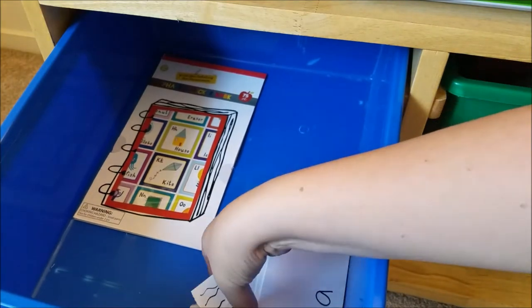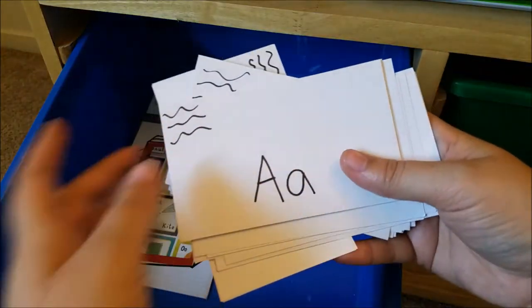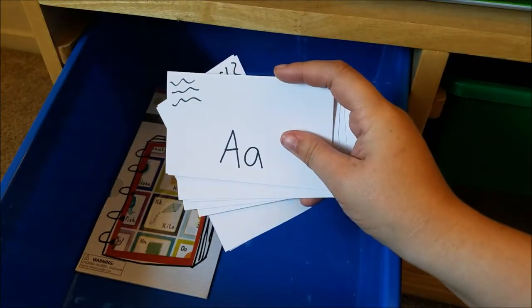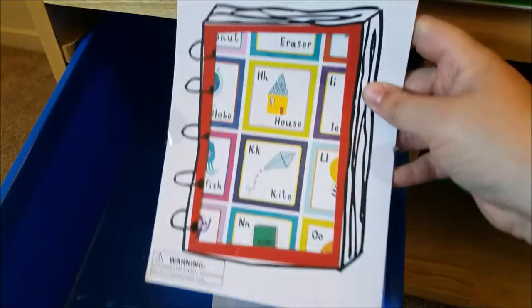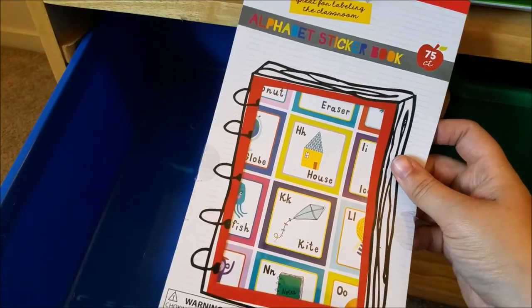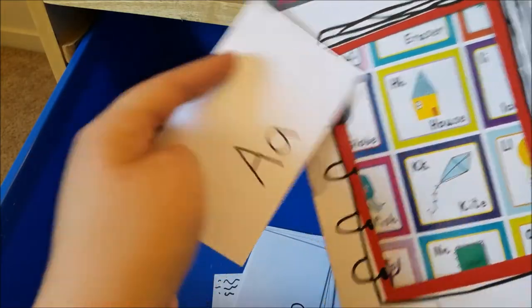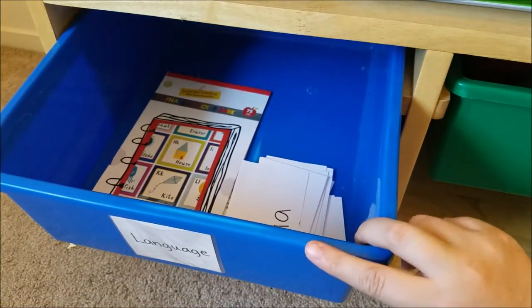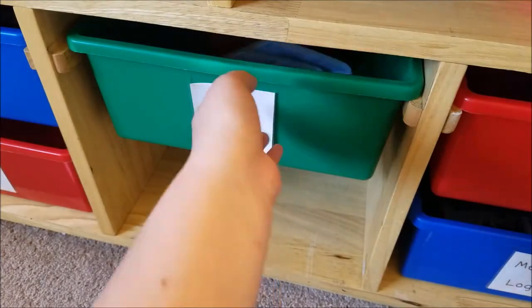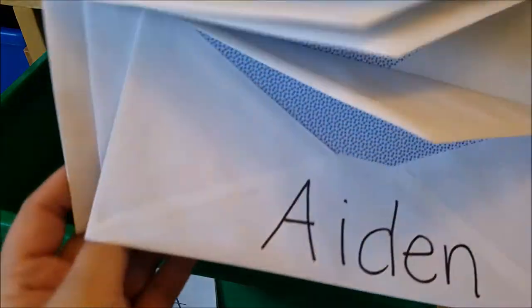In our language drawer we have kind of the same thing but for the alphabet. I made one index card for each letter of the alphabet with uppercase and lowercase on each one. Then I pulled out these stickers that came from the Target dollar spot a little while ago, and they will use these as their stamps. They will just match whichever one corresponds and put it right there — I thought that would be a fun alphabet matching activity.